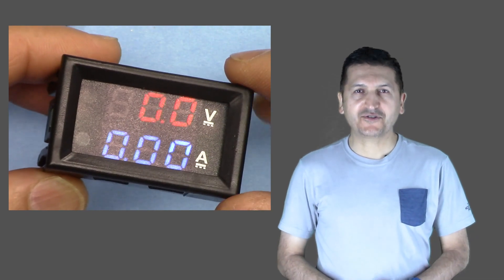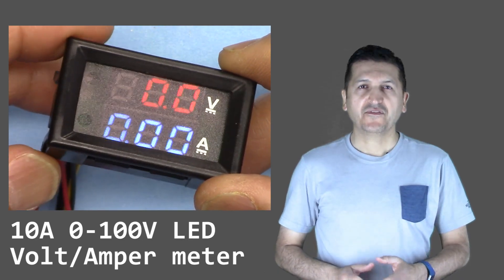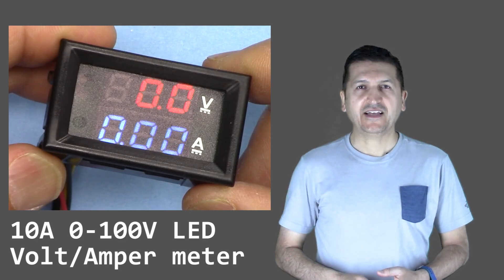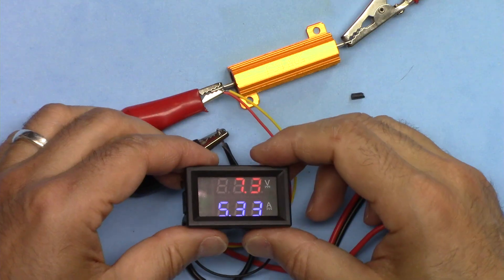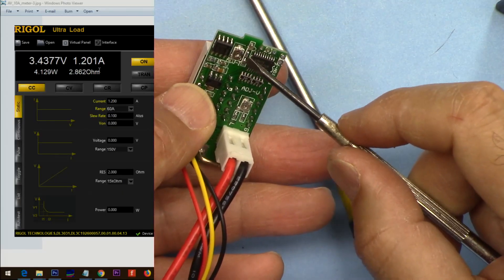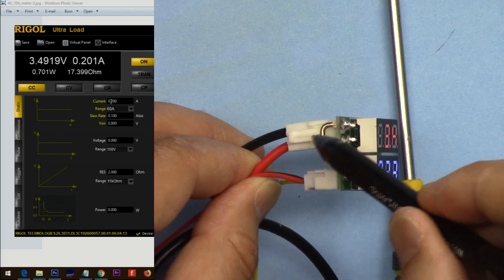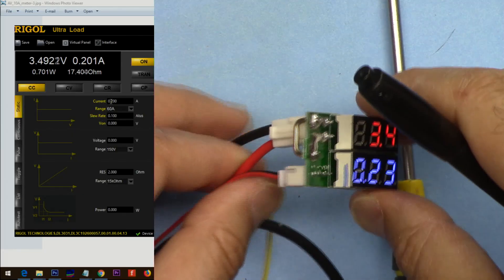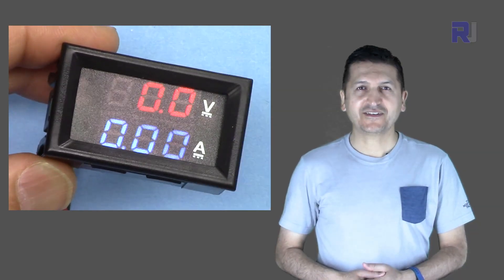Welcome to this product tutorial by Robojax. In this video we are going to learn how we can use this volt ampere meter that can measure up to 10 ampere and 100 volts, sold on eBay and Amazon. We'll see how to measure current and voltage, and how to adjust and fix accuracy through the shunt resistor.